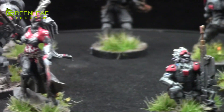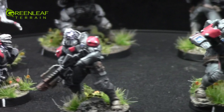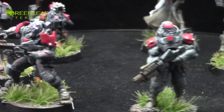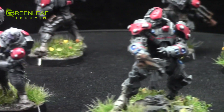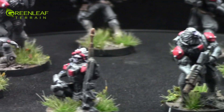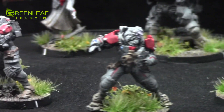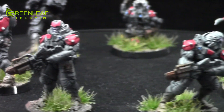They've been airbrushed with the gray and then I've come in with a paintbrush and done the red colors and a little bit of the gray highlighting. The skin is a purplish gray color. The guns have been airbrushed up with a little bit of rust on them. The girl's sword also features a little bit of blood spatter on it.